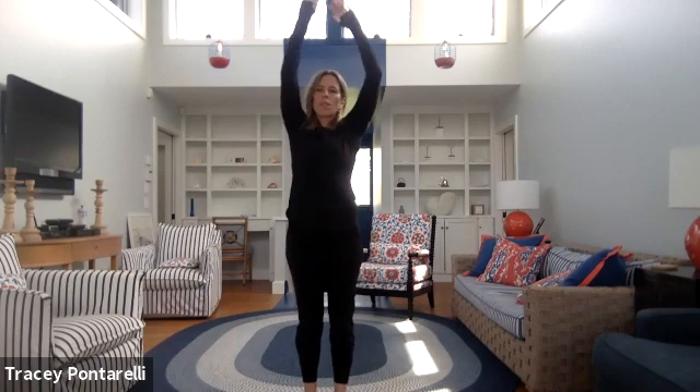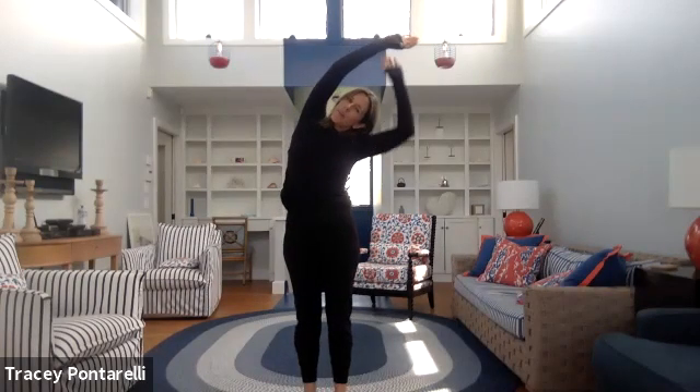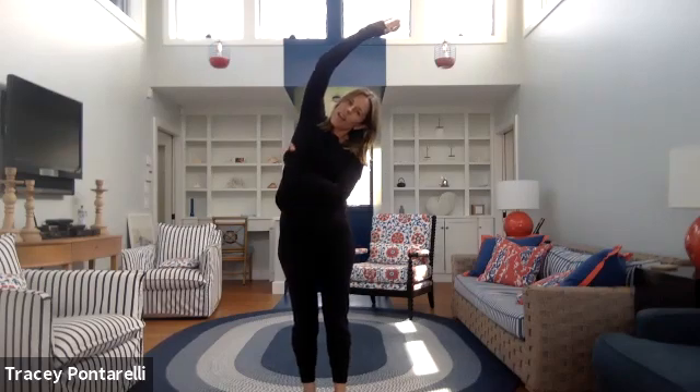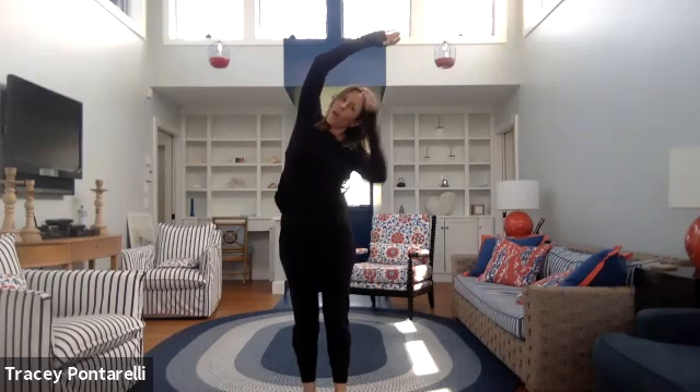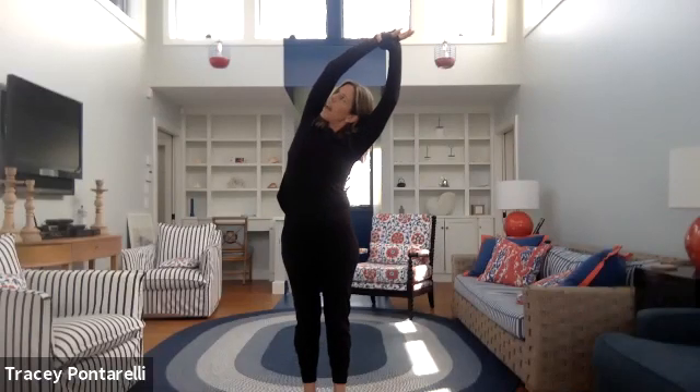Bring it up, switch the wrist, other side — up and over. Push down into that right foot so you can open up the whole right side. Inhale, exhale, look up at the sky.